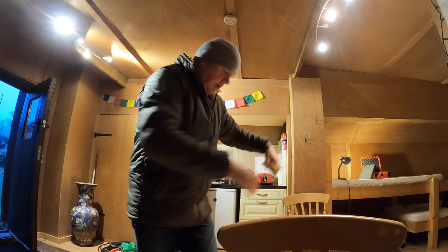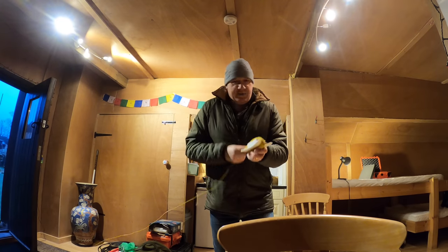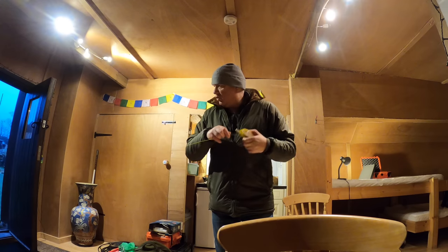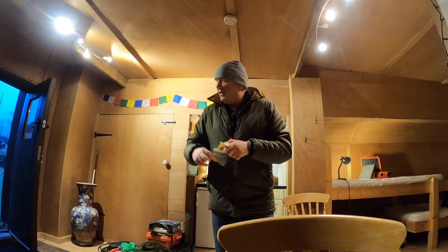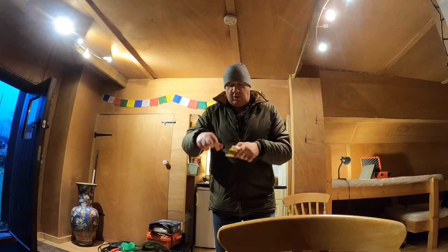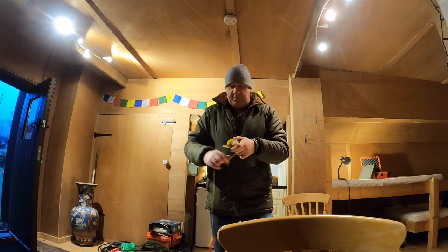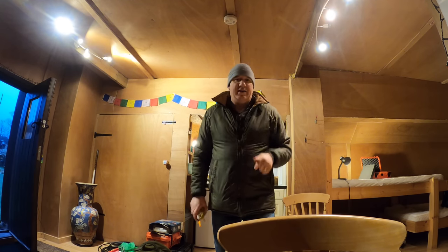Hello secret squirrels - thanks for watching to the bitter end. If you've got ideas for what I should do when I'm going out doing outdoorsy radio stuff, just drop some comments below and give me some ideas of what to plan for the next few months. Anything that involves being outdoors and some radio type things - anything that's reasonable - and hopefully I'll do that in the videos as well. Thank you secret squirrels, see you in the next one, bye bye.